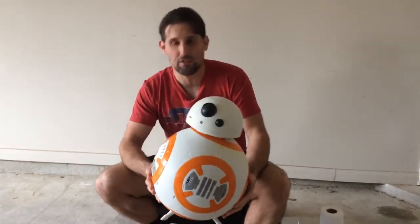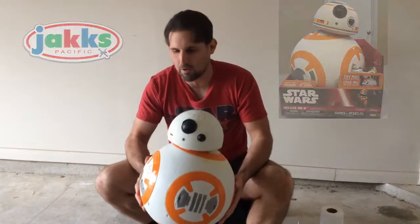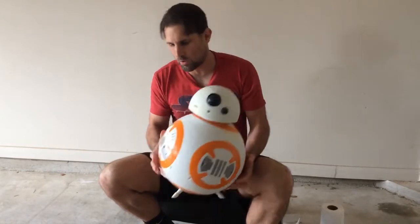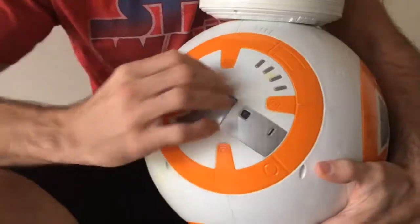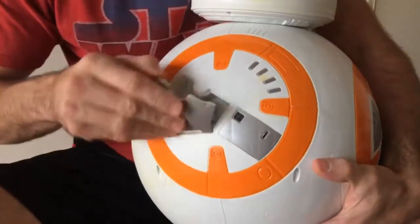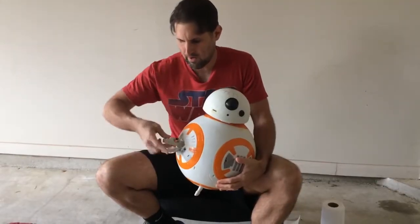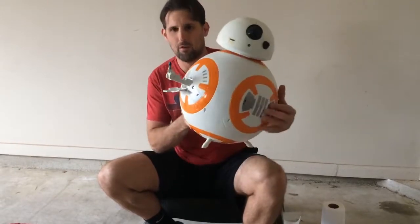Hey everybody, it's Ryan here from Red Planet Studios. I'm here with my buddy BB-8. This is the Jakks-specific 18-inch figure that I got from Amazon during Amazon Black Friday week. This is a real cool feature on this — it has the little thumbs up from the droid. The door's not the greatest.